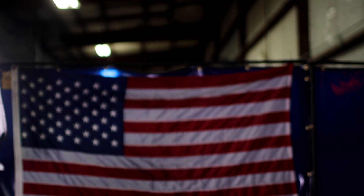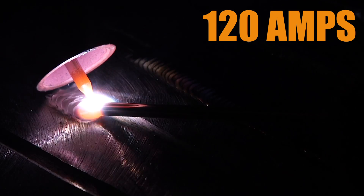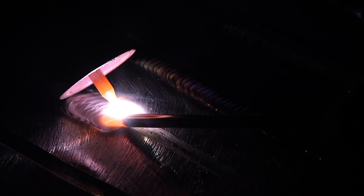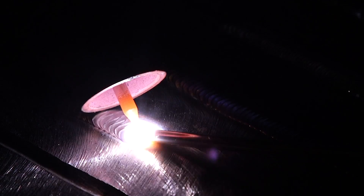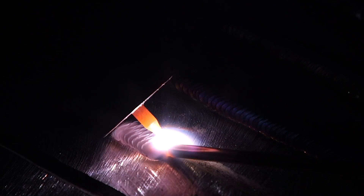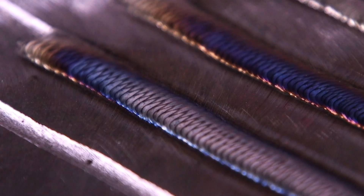I just finished the bead at 100 amps and I'm turning up 20 more to 120 amps — let's see how that looks and how it runs. At 120 amps this is getting more to my liking. It's way easier to walk the cup; the puddle is flowing a lot more freely and I'm covering more ground. It's still pretty cold, but it feels a lot better. And again, this is at 120 amps.